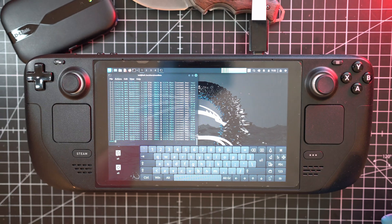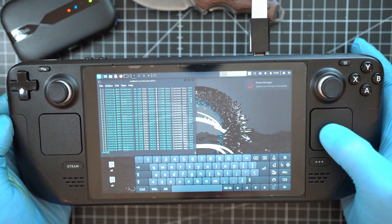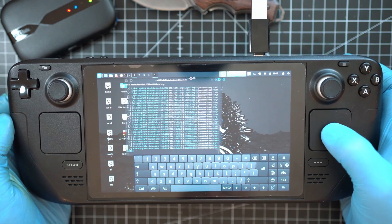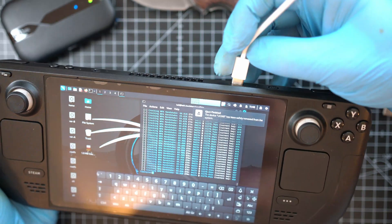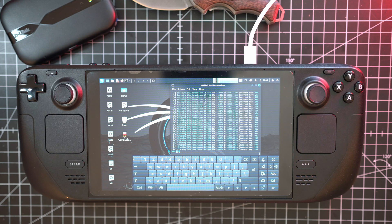I mean, if you're not subscribed at this stage, what are you doing — just hit that button now and check my other hacking videos. I have a full library with hacking content. The flash drive has to go as I need to plug in power to my Steam Deck.